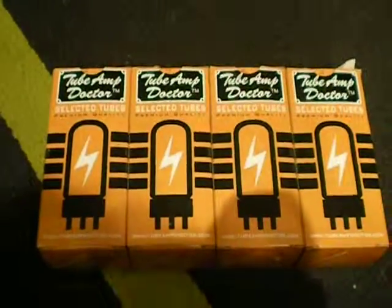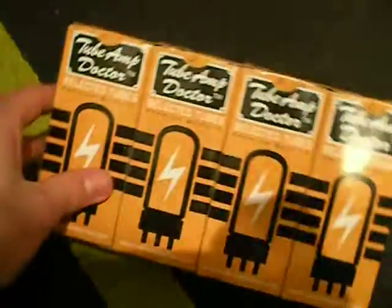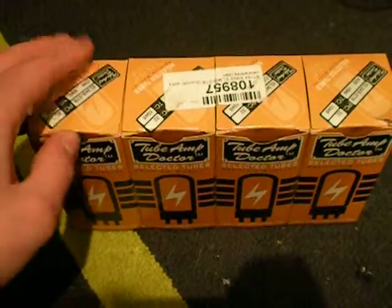More power tubes. Hey YouTube, got these tubes too — forgot to post them in my other video.